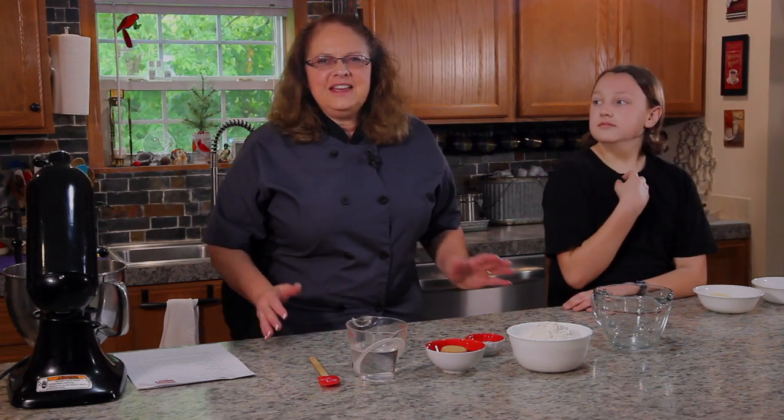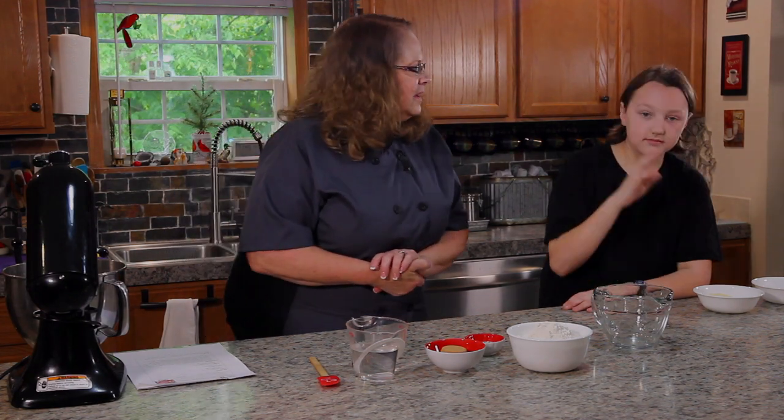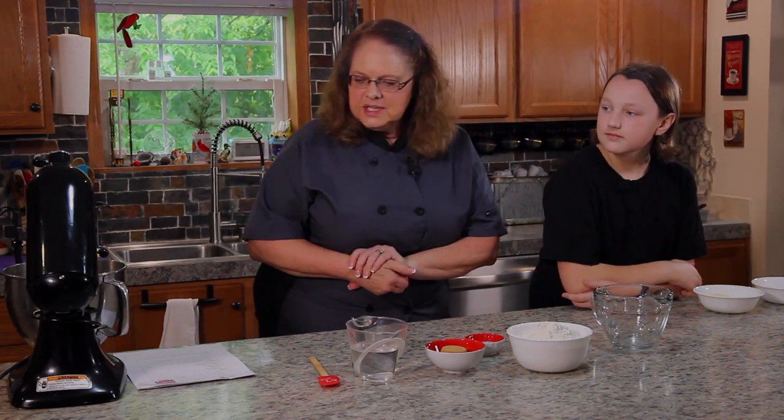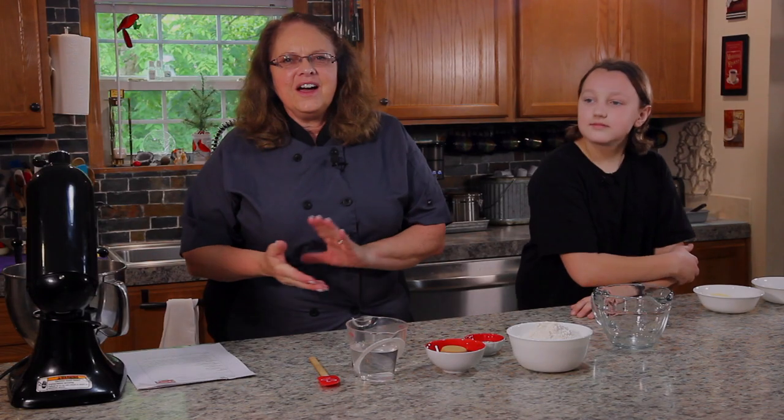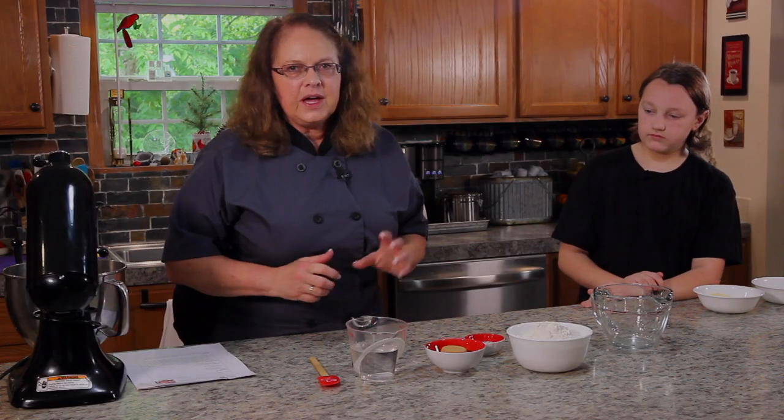Welcome to my Life of Baking. Today my grandson is here and he's going to help me make some soft pretzels. I am so excited that Corbin's here to help me.